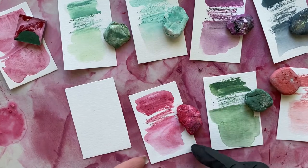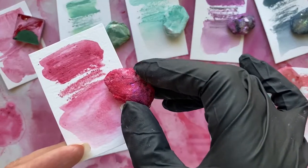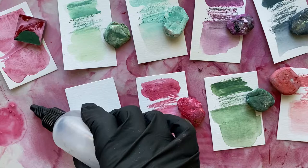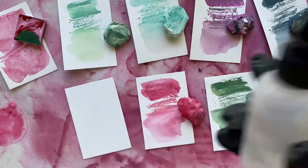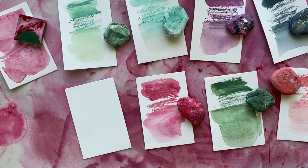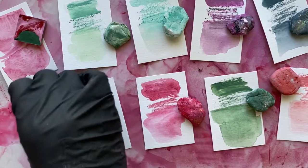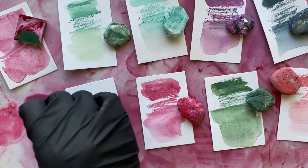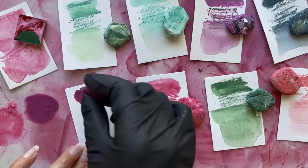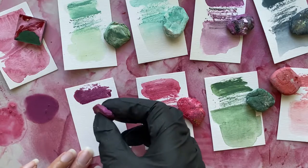I've got some of my Tracy Bautista color pigment stone swatches and I thought I would show you just how fun these are. I like to put a little bit of distilled water out in a little squeeze bottle, then take the stone and grind it right into the water in a circular motion, so it releases the pigment. You can use it wet, which I love — it gives you this really creamy crayon look.